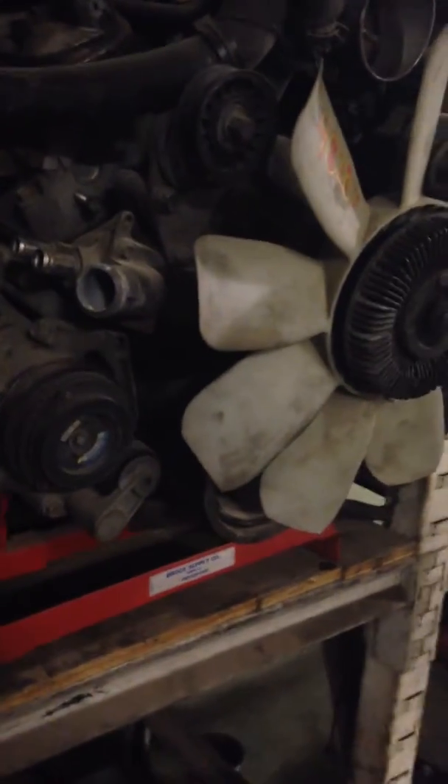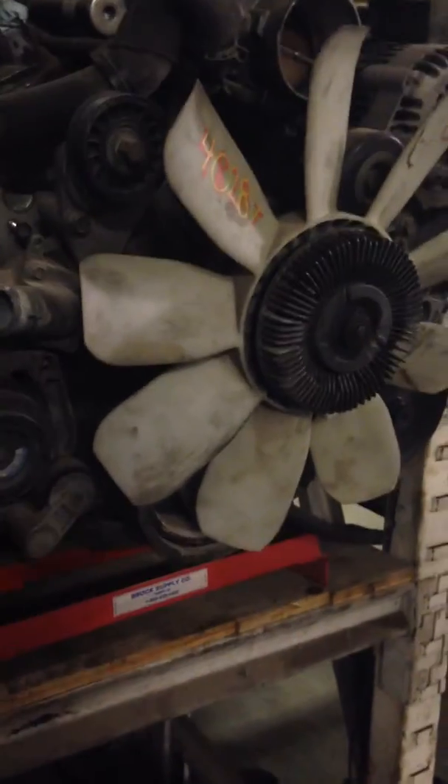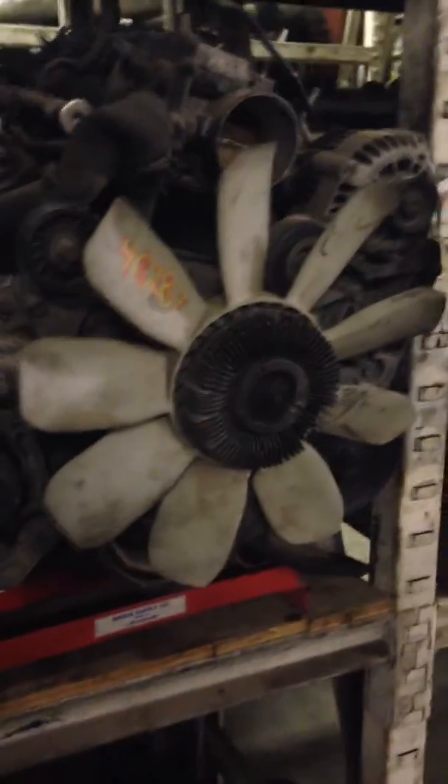Everything on it — you get all the coil packs, all the intakes. On my Jeep motors I usually strip down the bracketry because the bracketry is usually worth quite a bit, especially if they've ever been hit in the front. That stuff kind of breaks, so we can sell that off fairly well. But because it's here and I'm just trying to make somebody a good deal on it, I'm just going to sell them complete.